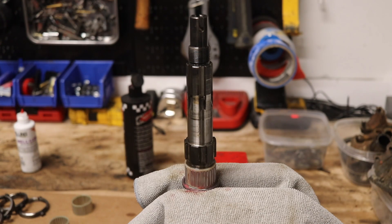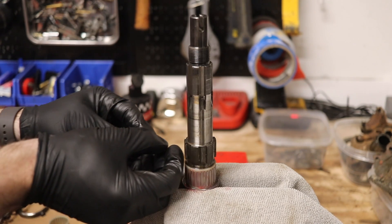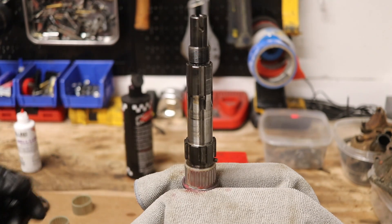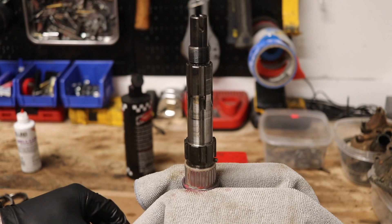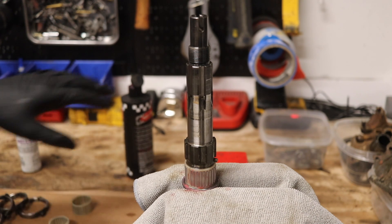The next thing is to take our detent spring and put that back in there. We have one spring with two little stoppers, and that's going to go right through this hole and poke out both sides. That's actually something I missed earlier — those springs I showed you were actually our synchronizer hub springs, which I'll show you more of in a minute.